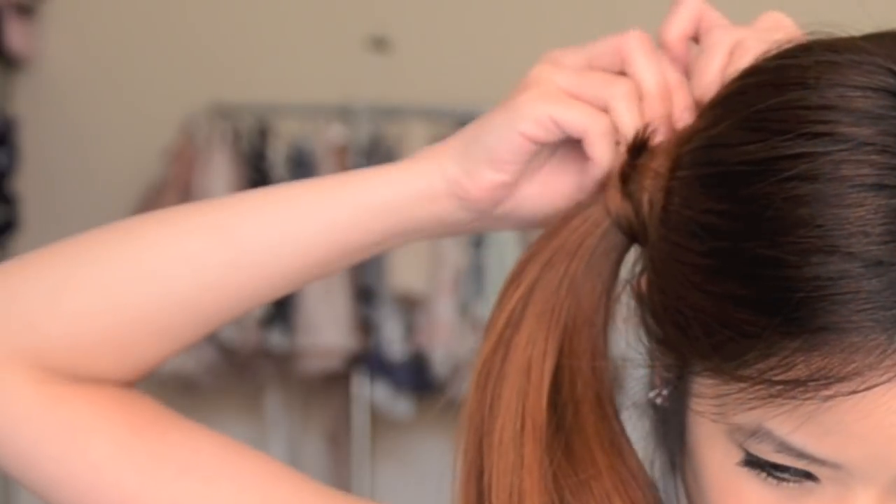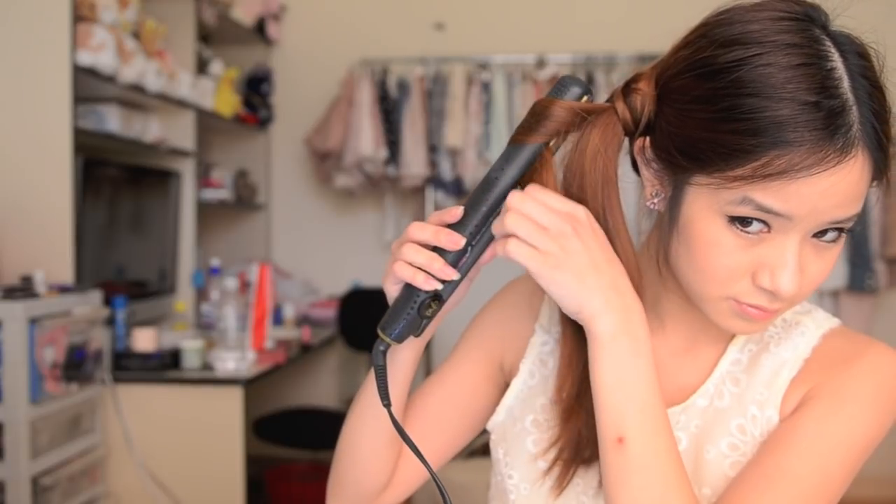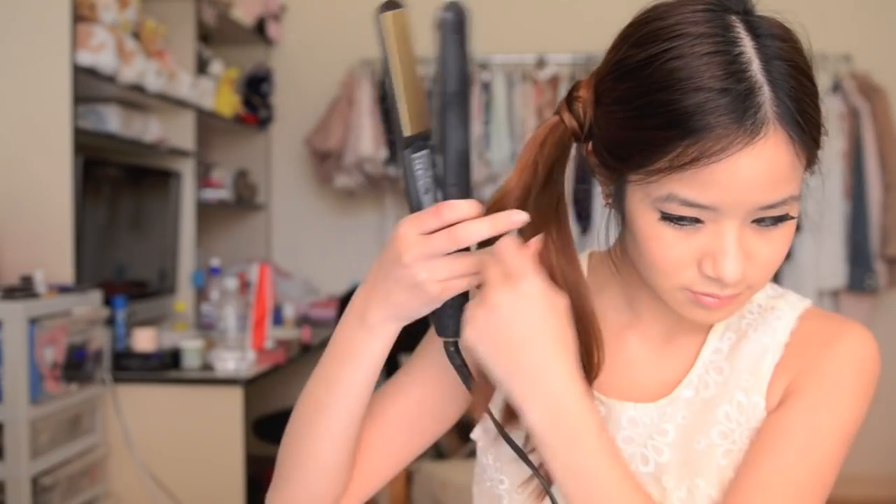Just secure the loops with a couple of bobby pins. Now take your hair iron — we are just going to give some loose curls to give your hair a bit more texture. Just use your hair straightener and start curling your hair by twisting your iron up towards you and slowly bringing it down. Twist the hair iron all the way up and hold it for about 5 seconds to get more curls.